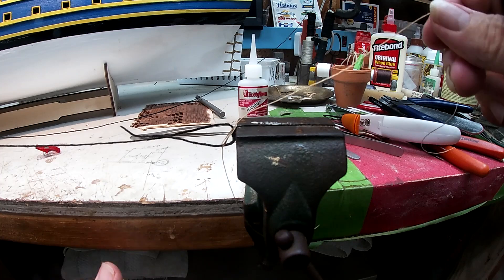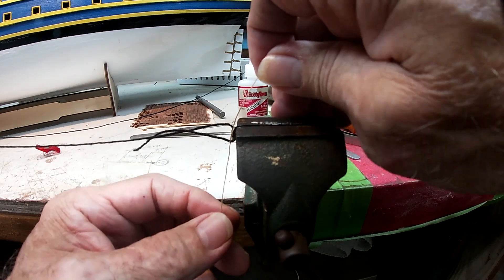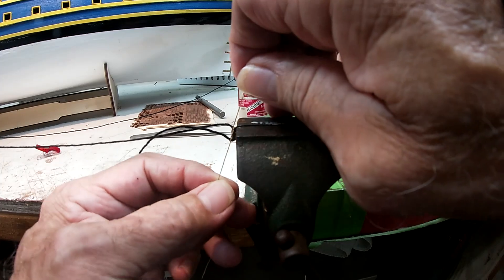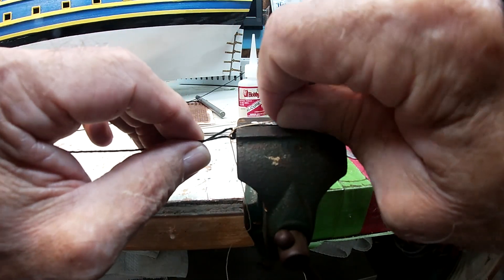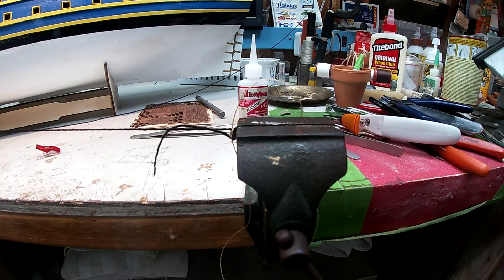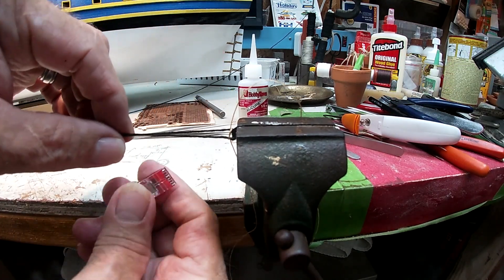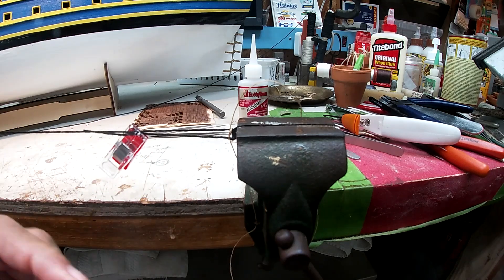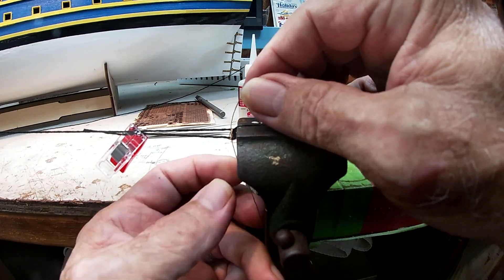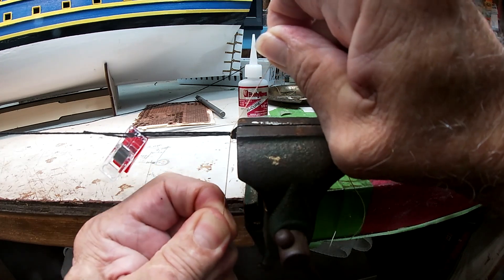A granny knot here with like two thirds of the length of it for the lacing and one third for the choking. So I'm ready to close that up. I want to pull my alligator clip over here, get that semi tight — not real tight. I put this little clamp on there and that's going to hold the tail of the shroud. Pull this knot tight.